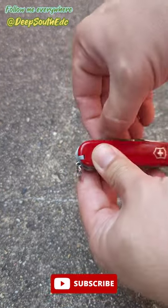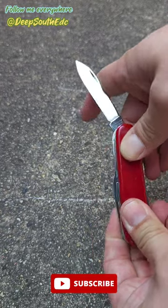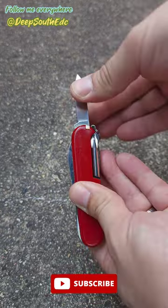I'm counting it. We got the Victorinox Swiss Army knife. This model is the Huntsman. You got the large blade here. Got the short blade.